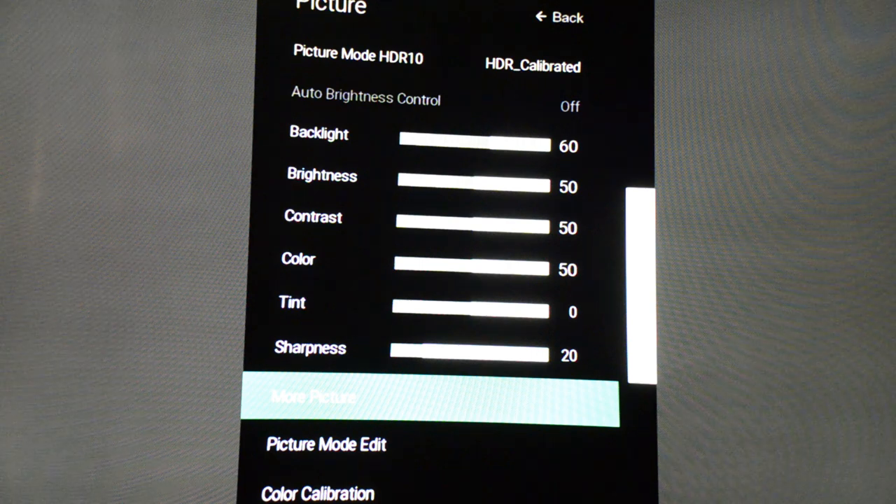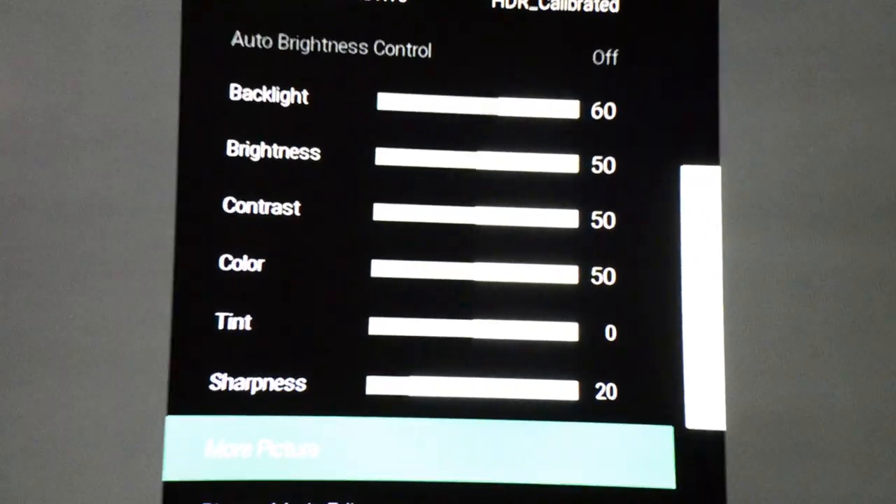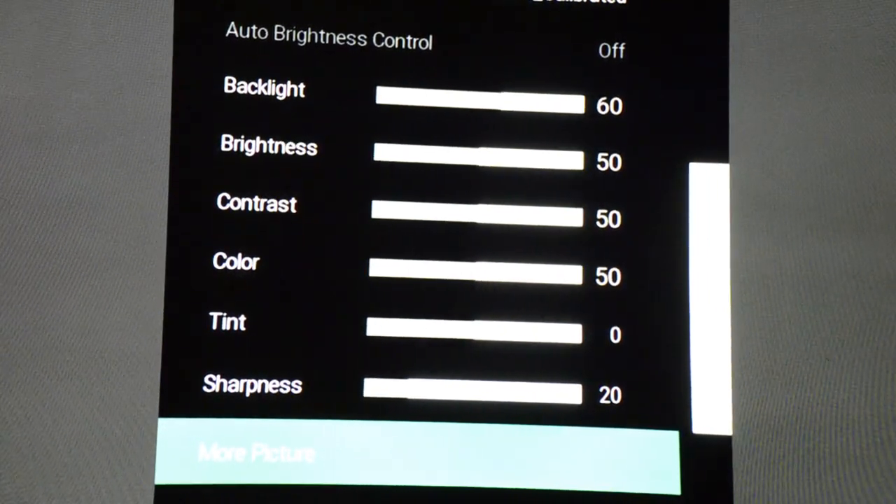On color I left it at 50. If you want to give it a little bit more punch you could raise it a few more points, but I would suggest you leave it there. On tint, put it at zero, and on sharpness you're going to leave it at 20.